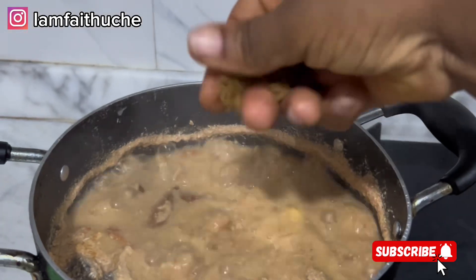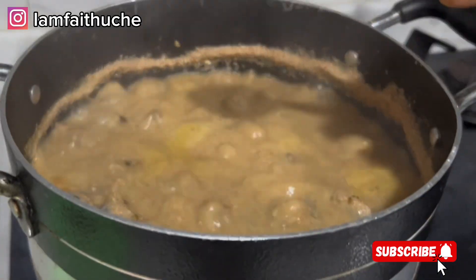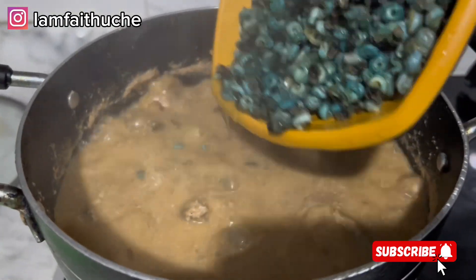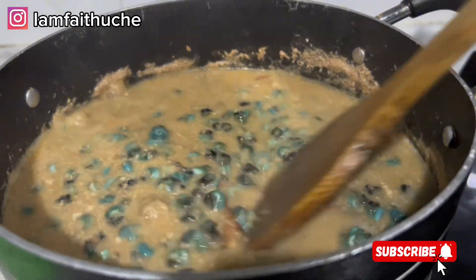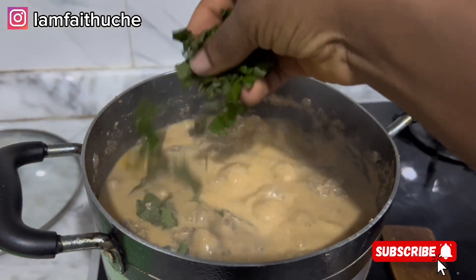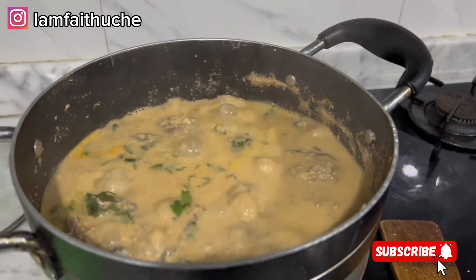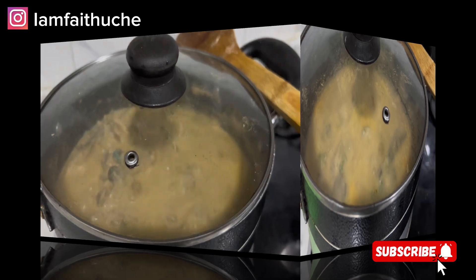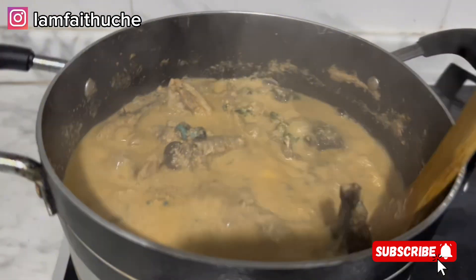I'm adding my seasoning cube — you can use any seasoning cube of your choice depending on what you're comfortable with. I'm adding my salt now, and my periwinkle is coming in towards the end so it won't be soggy. After this I'm adding my scent leaf, covering the pot, and allowing it to absorb the aroma and flavor. Then I can stir and my soup is ready.